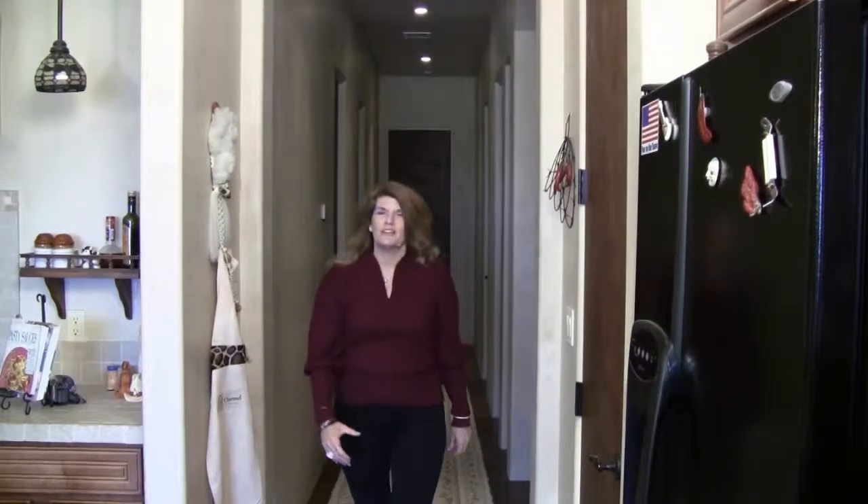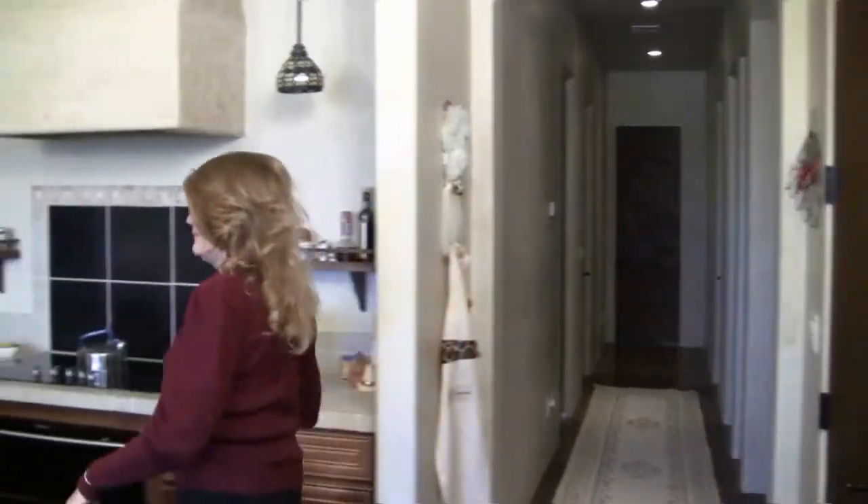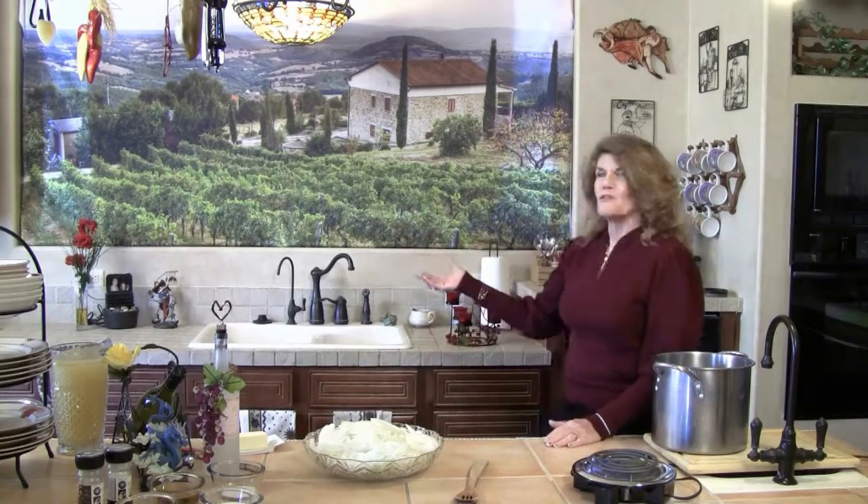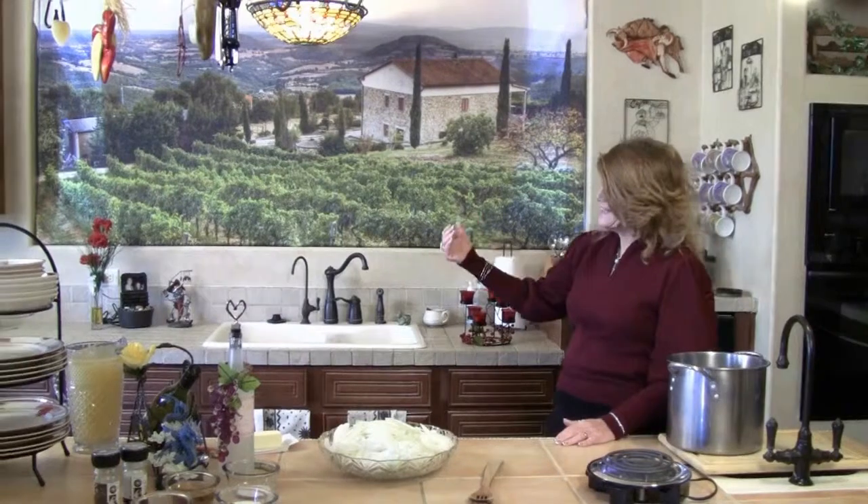Hi everybody! Welcome to the Chi Channel. I'm Mary Kay and this is my kitchen. Come on in! Let's get started! Today I have a very special guest with me, my friend Cecile. Come on in.